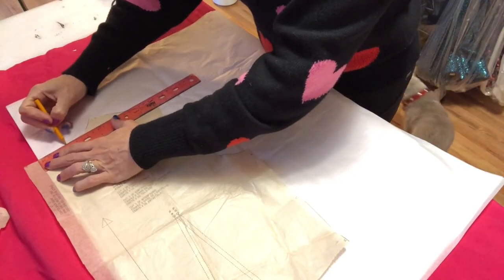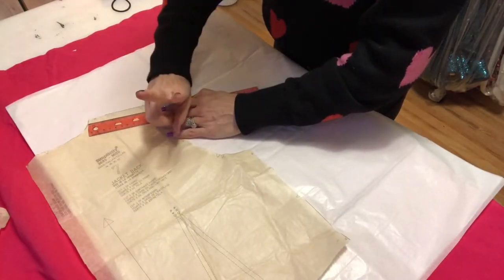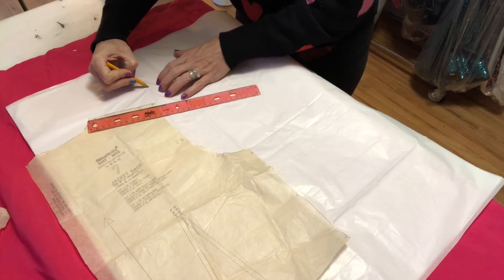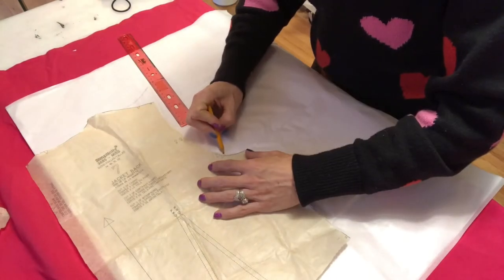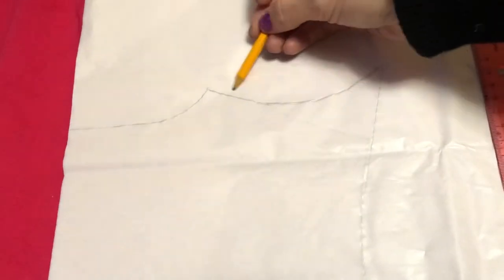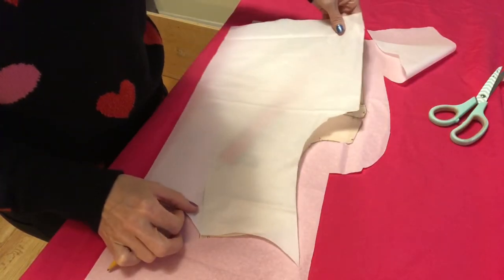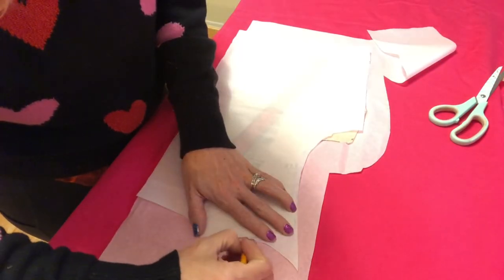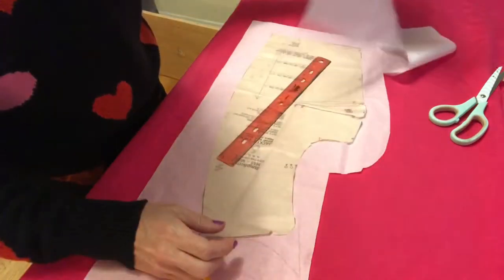To begin, you'll modify your pattern by tracing it out onto tissue paper. When you reach the shoulder, I usually go two inches away from the neck before I start my curve upwards, creating the point. Simply draw it up as big as you want it and then draw it back down to meet the armhole. Now I'm just tracing out the rest of my pattern — so this is what you should have, something that looks similar to this. I've also noted where the original top of the shoulder seam goes, which is useful for later.